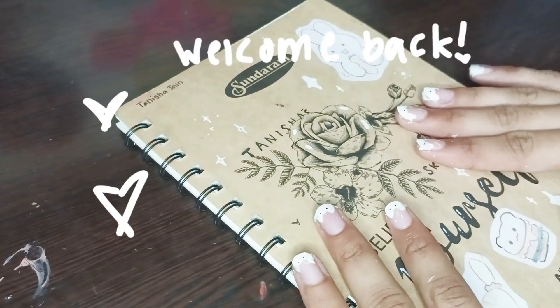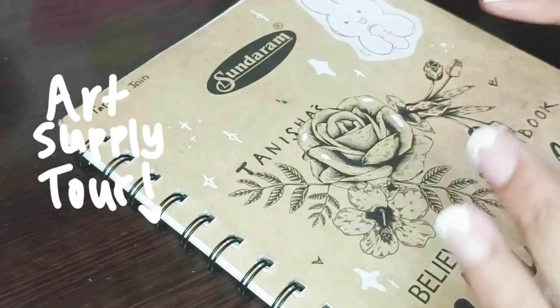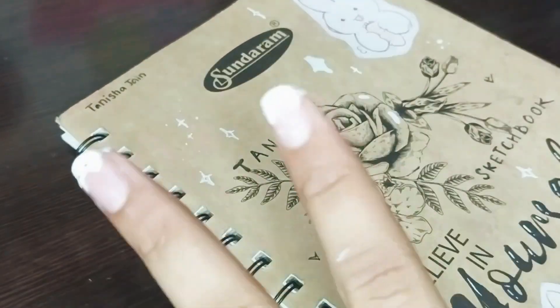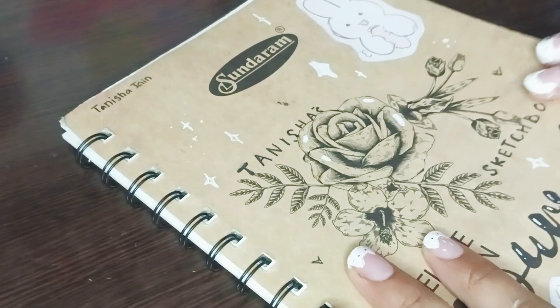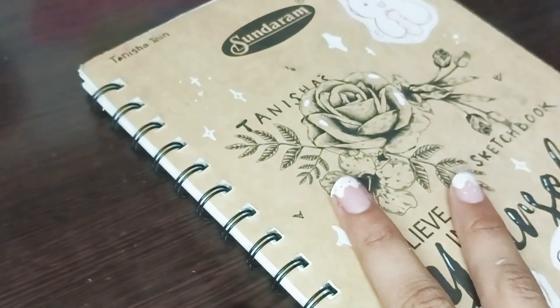Hey everyone, welcome to my channel. Today I'm going to be giving you guys an art supply tour and showing you what I use to draw — things I use to make my traditional art. So yeah, that's what we're doing today.